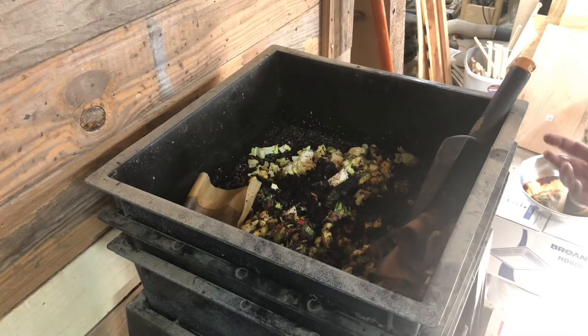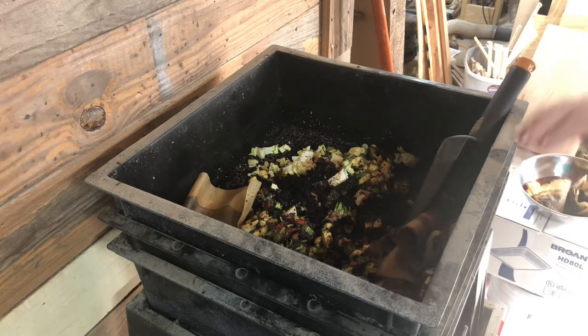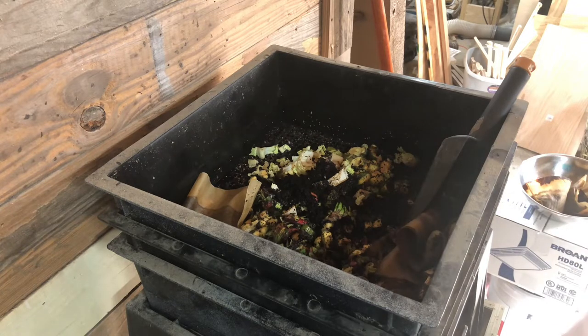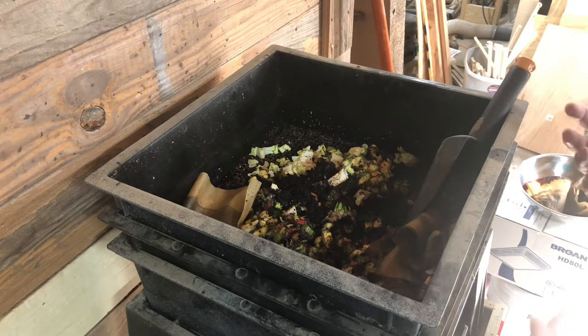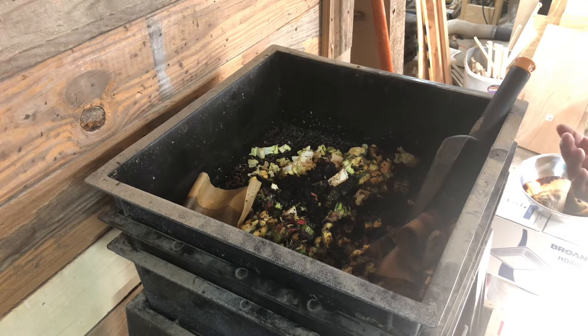Today we're going to be starting a new tray to add our worms to — this will be our third tray in the tower. The Worm Factory 360 comes with four trays, and you can order additional trays as your colony grows. These red wigglers will double their population every 90 days, so starting with 500 to a thousand worms, that population will explode quickly. They eat just about their body weight a day in organic matter. A thousand worms weighs approximately a pound, so they eat about a pound of organic matter a day and create amazingly rich, nutritious vermicompost — worm castings, which is worm poop.